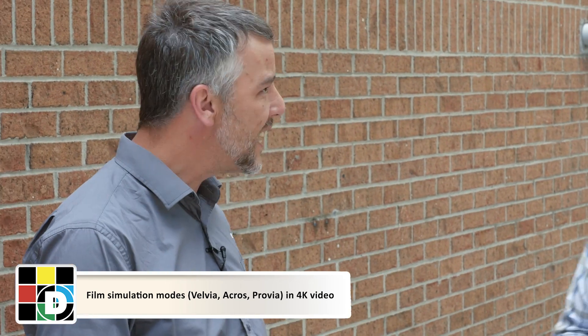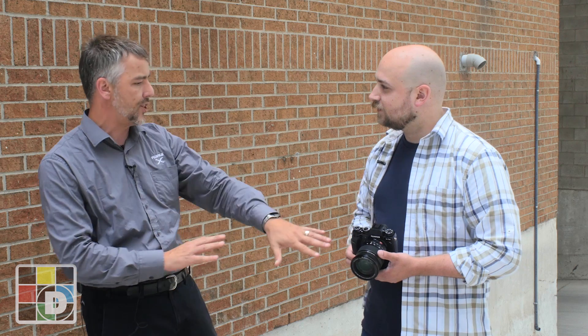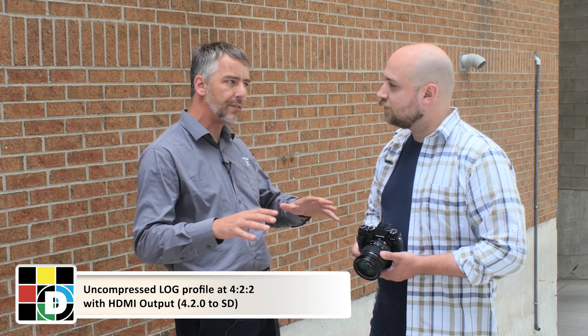We're also able to finally introduce 4K video. We have a lot of different options for video now — 4K and Full HD. With 4K video, we're able to have a flat log profile: F-log, Fuji log, for consistent results across whatever system you're using. What's really unique is that we're able to provide 4K video with film simulation modes — Velvia, Acros, Provia, Pro-Negative — right in the camera as a compressed 4K to card. We also have external HDMI, so you can use external recorders for 4K video with flat profiles as well.